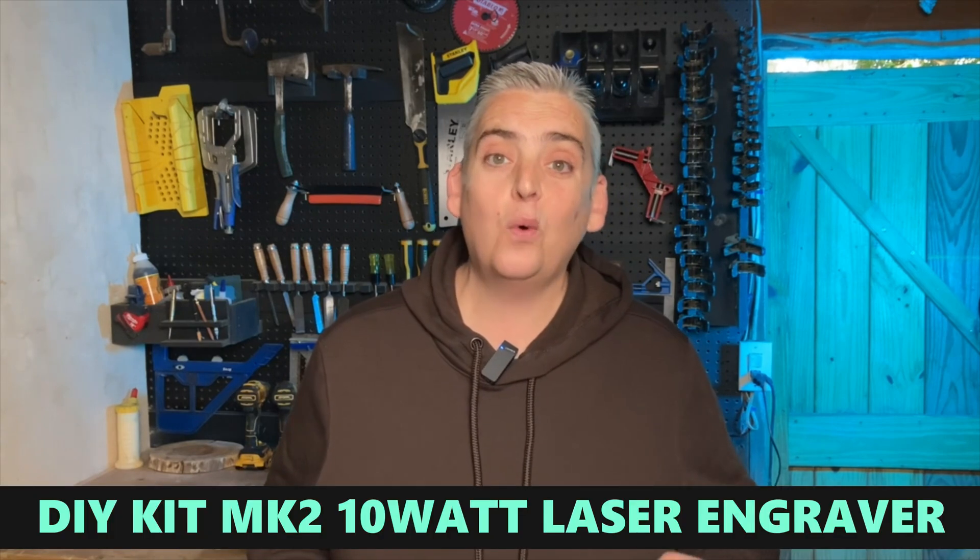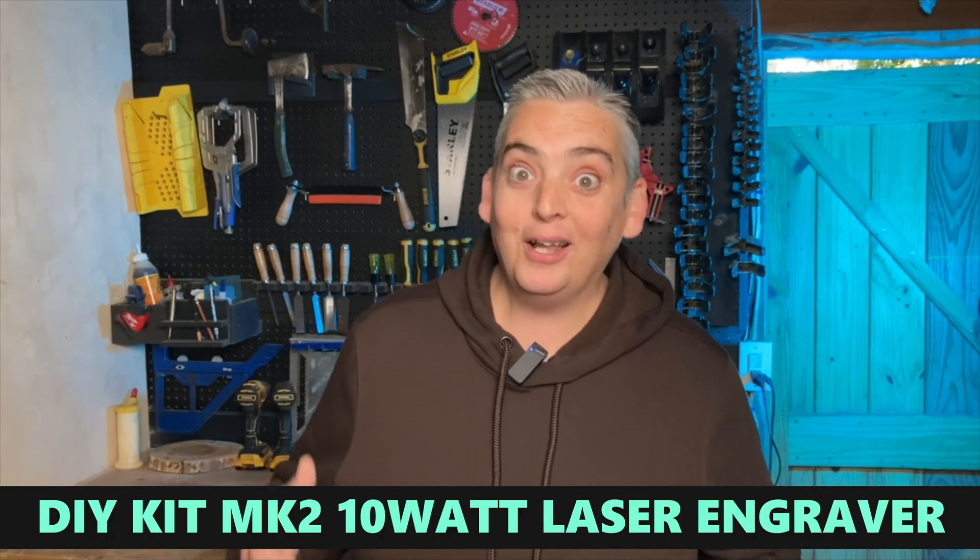Now if you've been watching this channel for any amount of time, you've already seen me look at a number of small diode lasers. But when Algo Laser reached out to me and asked me to look at their DIY Kit MK2 10 watt laser engraver, I noticed a couple of really unique features that got me excited.